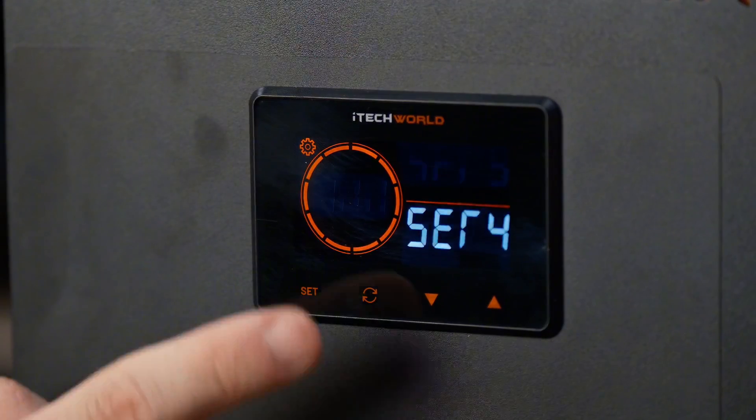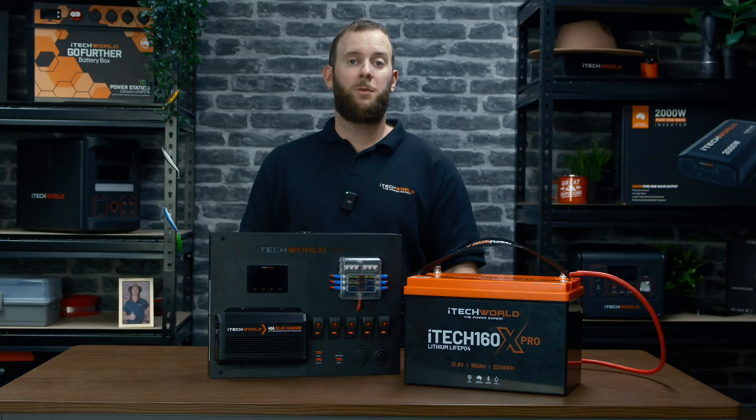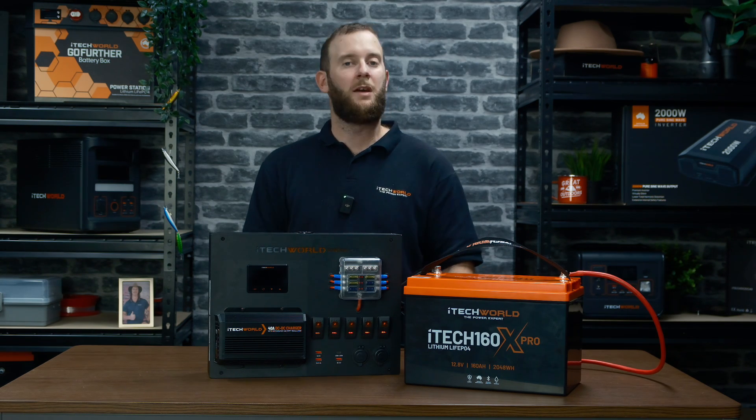Short press the set button to enter the S5 interface for percentage settings. Set the current battery percentage to 100%. We do recommend charging your lithium battery to 13.5 volts before connecting and putting it to the 100% value.